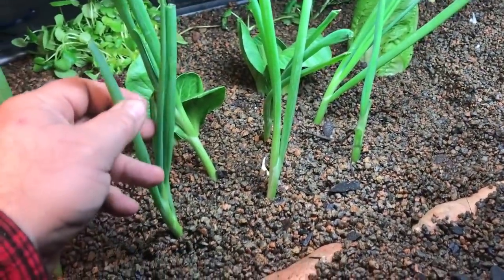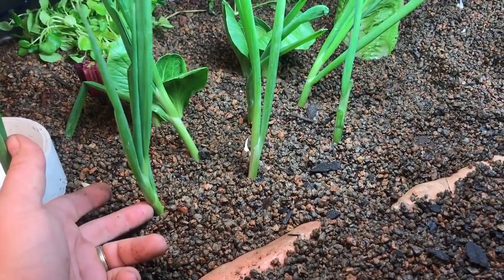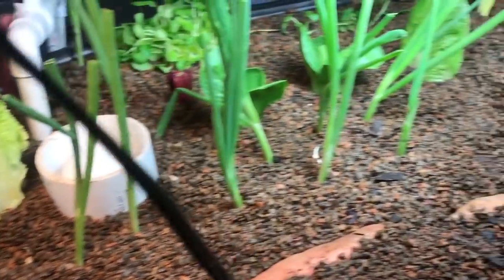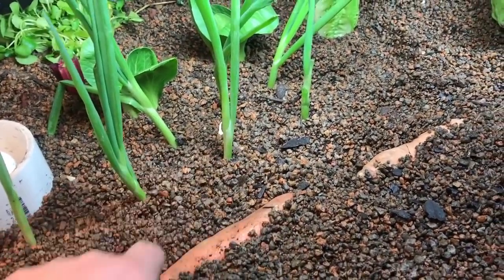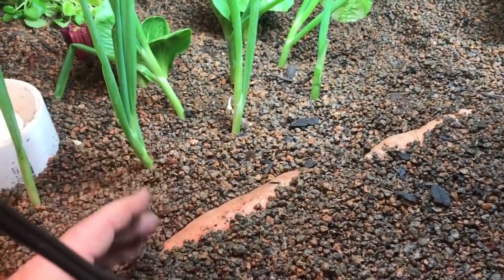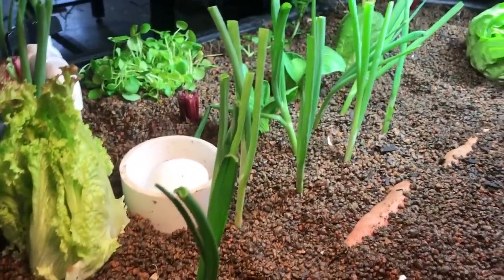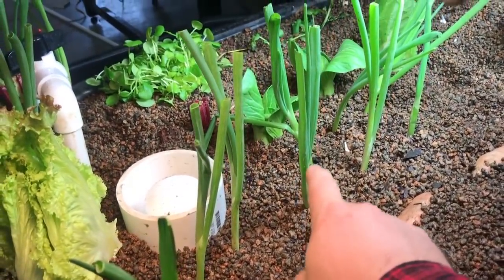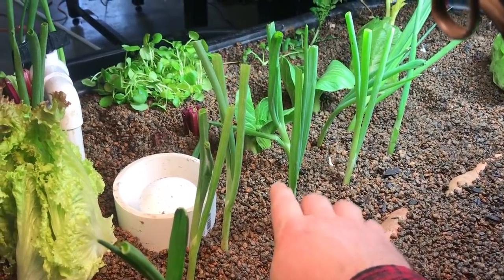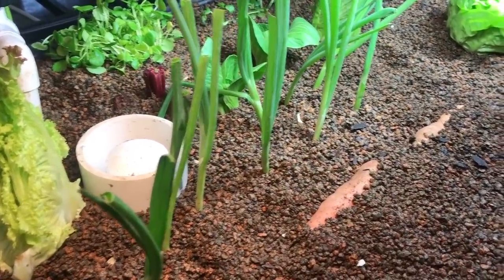Green onions — generally I cut them about this long and stick them in your ebb-and-flow beds and they grow back. What I decided to do here is just go ahead and put them in whole; I'm doing fish tacos tonight and I probably need two green onions, so I'll come out and just cut them off at the base. Think about this: do you think that green onion will be better in three days kept in the refrigerator, or better in three days kept here? You can turn this into a storage facility as well.